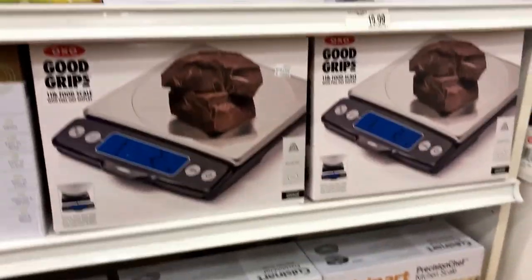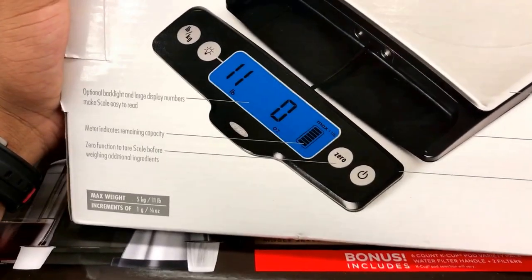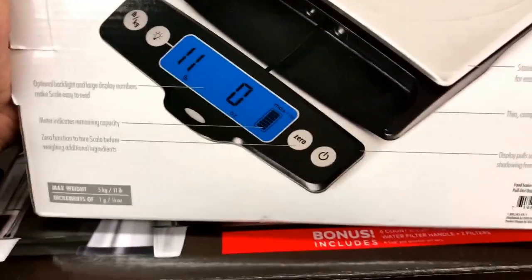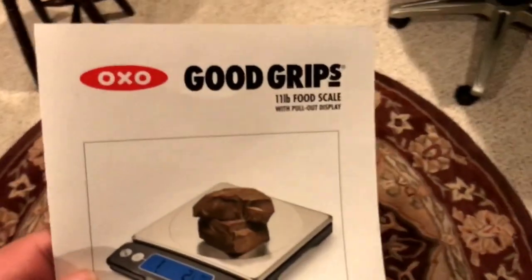How about the one with chocolate on the picture? Apparently you can record weights in increments of one gram or an eighth of an ounce — that's good enough. OXO Good Grips 11-pound food scale with pull-out display.